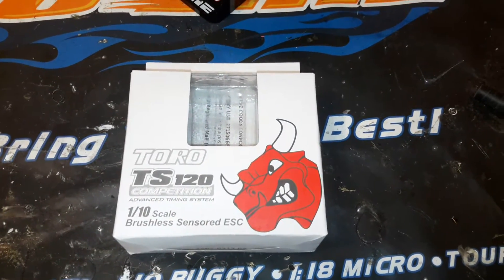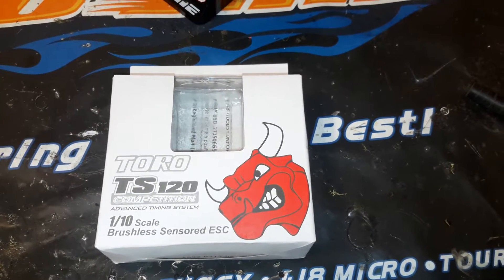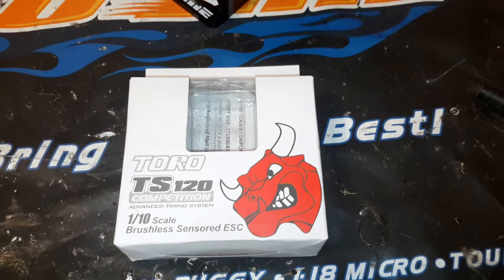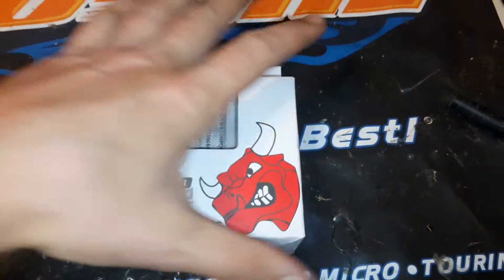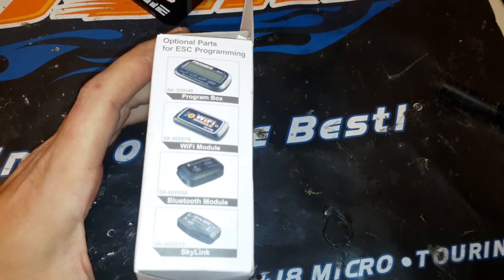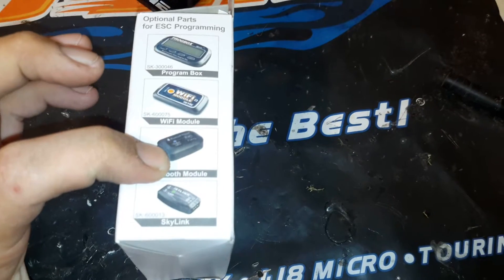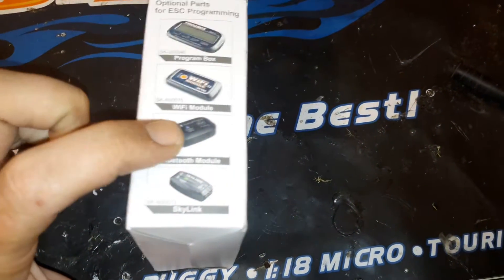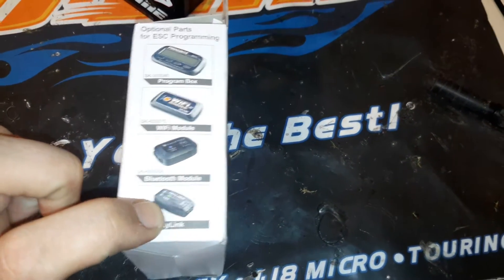There are a lot of similarities between the Hobbywing V3.1, however it is not a V3.1. I would like to see a comparison of the internals if anybody has one. Optional programming — I do have the program box as well as the Bluetooth module, which both work amazing. I haven't tried the Wi-Fi module, which is very similar to the Bluetooth. The Skylink is the cheapest of the four programming methods.